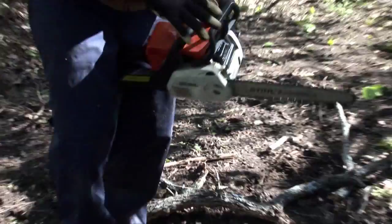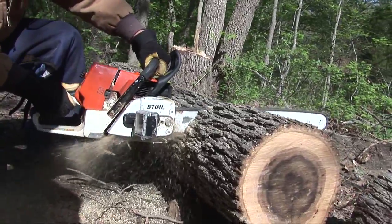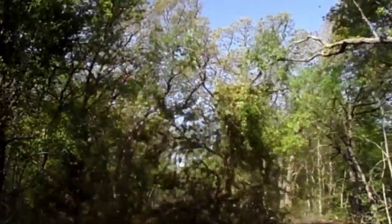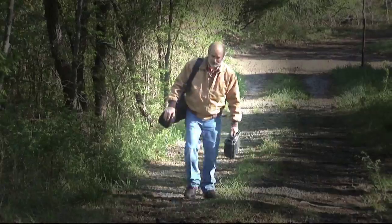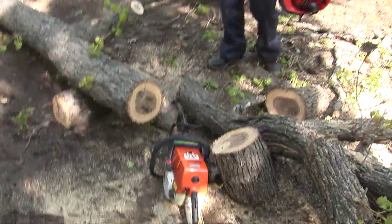We're going to get to play with chainsaws. Say hello to my little friend. Cut down trees, be in the woods like a woodsman — the glorious life. Another good idea: carry two blades with you. Or wait for gravity to work.